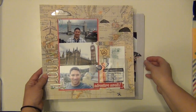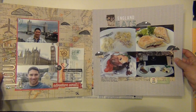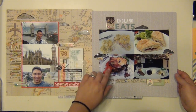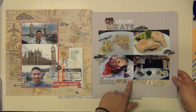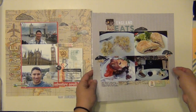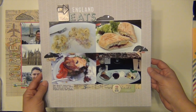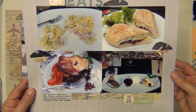This next one is also an England page and they're going to go together in my album. It's not a double page layout — they'll just complement each other since it's from the same trip. I brought in some elements like the clouds, the black arrows, and the matte paper is echoing over here as well, so just similar stuff so they can go together without being an actual double page layout. Sorry, I keep going all over the place — I'll get the hang of it soon.